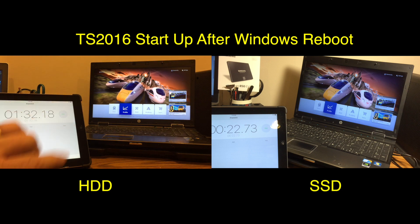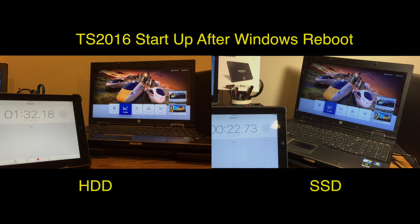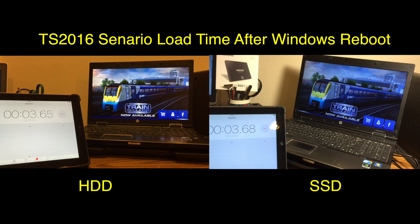I think that just about speaks for itself. Now let's take a look at the difference between load times of a scenario in Train Simulator 2016. This is from a fresh startup of Train Simulator 2016 right after a Windows reboot.